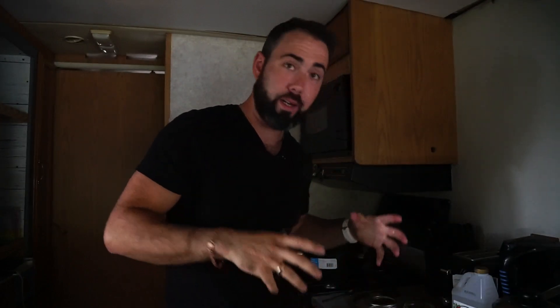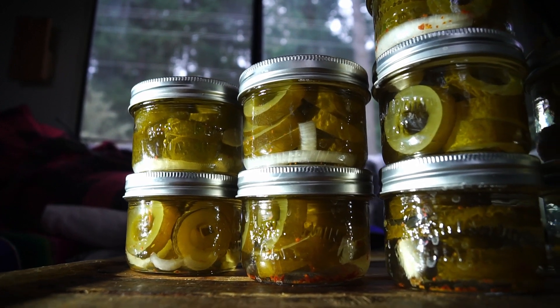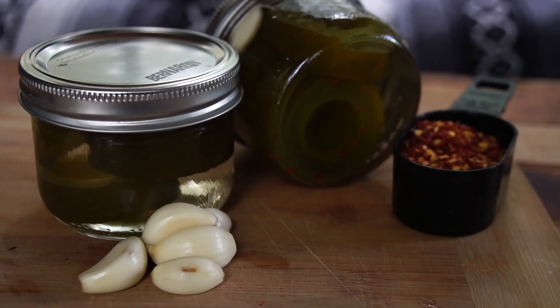I have a whole bunch more of these to do today, but that's the process, and you can do that with pretty much any vegetable. Feel free to mix it up, put in the spices you want — you can also do cinnamon and brown sugar if you like something a little bit sweeter.